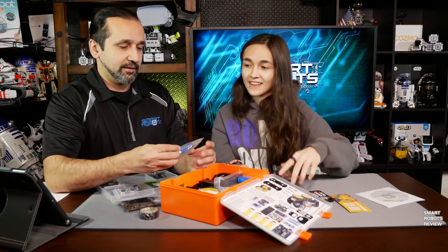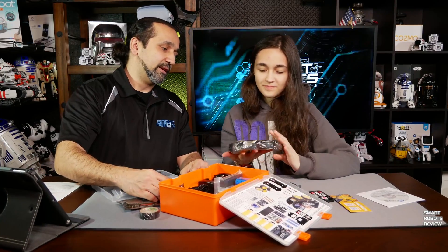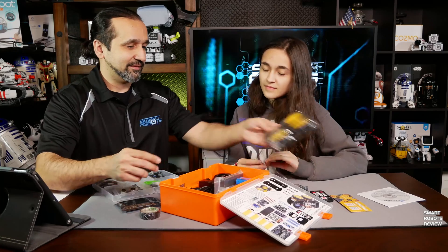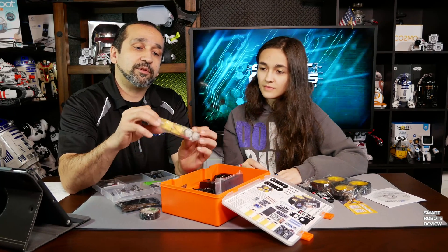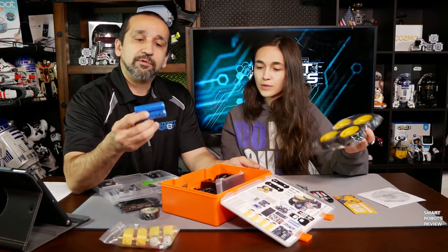Here's a USB cable for connecting it to the computer — for programming. And the wheels — those look beefy, nice and big. That's going to be a cool car. Here are the motors. You'll get four servos for this project car. And the motors for the wheels.